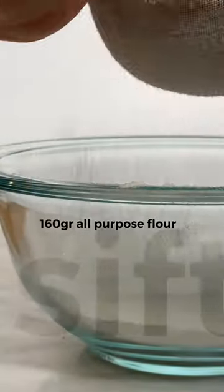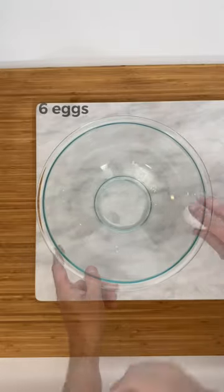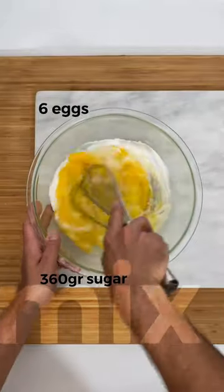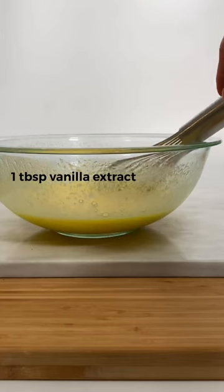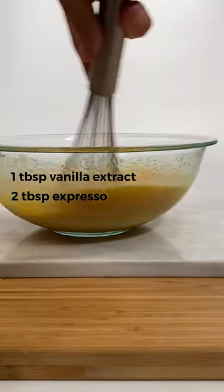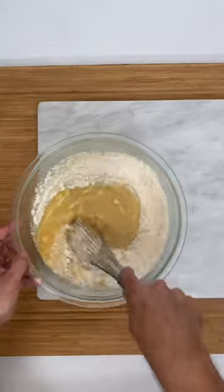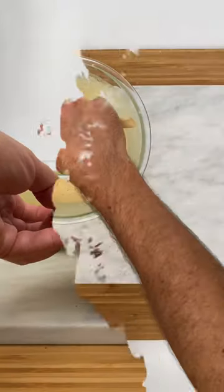Sift 160 grams of flour. Mix 6 eggs at room temperature with 360 grams of sugar. Mix until everything is well integrated. Don't mix too much. Add 1 tablespoon of vanilla extract and 2 tablespoons of espresso. Mix well. Incorporate the flour and finally the mixture of chocolate and butter.